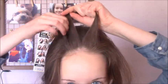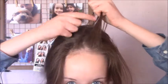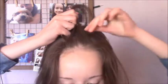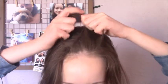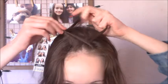Next, take a small piece from one of the sections and cross it over to the opposite side and add it into that piece. Then take a small piece from that side and cross it over to the other and add it into that section. So you've got your two pieces again.